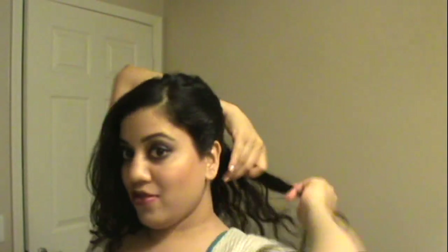As I'm going along, I'm continuously twisting. Here's the key technique: you don't just want to twist it and flatten it out — you want to push it up to create a little bit of height. I'm following the nape of my neck and pulling my hair upwards toward where that little bump is.